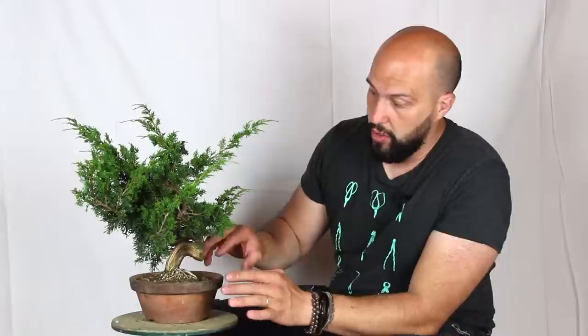Here we are with a nice Itoigawa Juniper. We can say that this is a kind of a show-in size. The tree was developed in a nursery in Japan for many years. The deadwood selection was done in the last few years and now the live lines are nice and growing very strong.